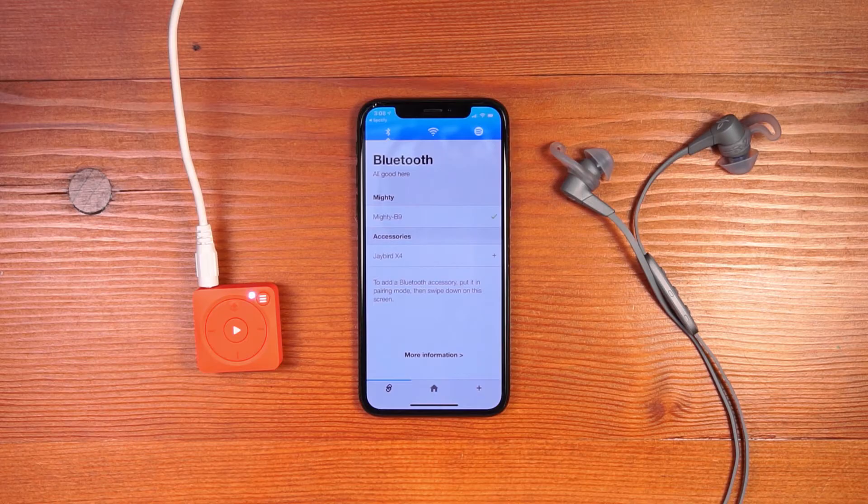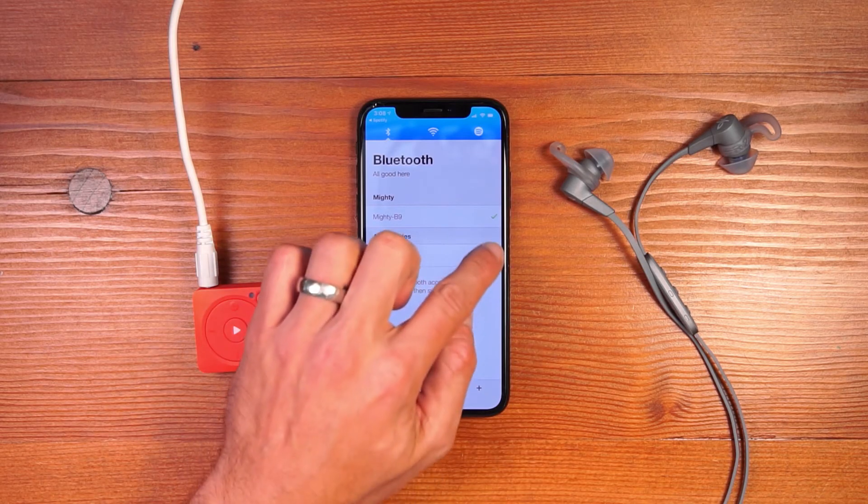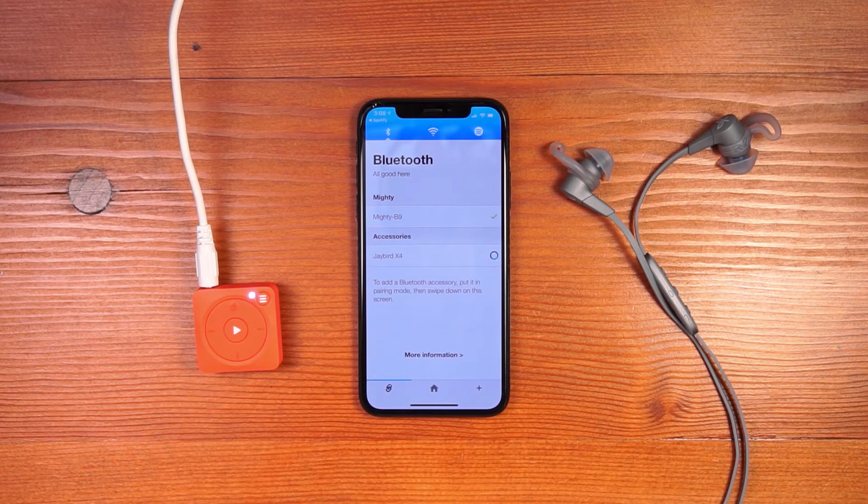You can see that the Jaybird X4s show up in the app. I click the plus button to establish the connection, and this will allow Mighty to play directly through the Jaybird headphones.